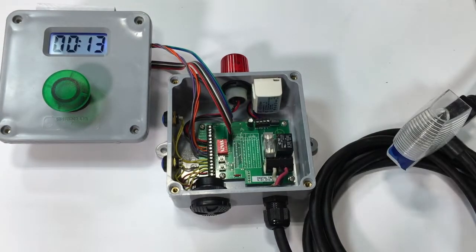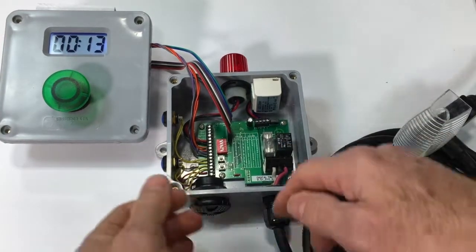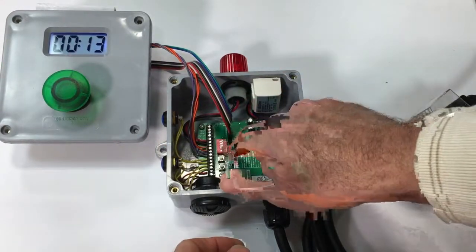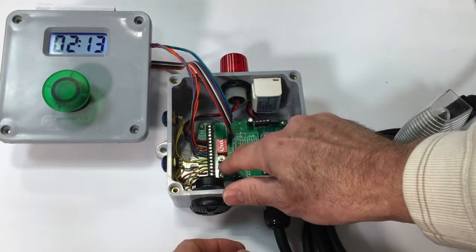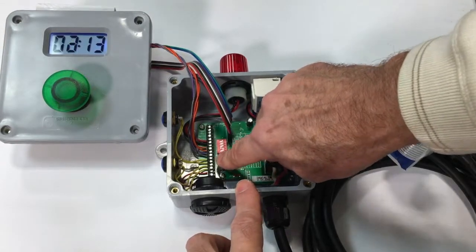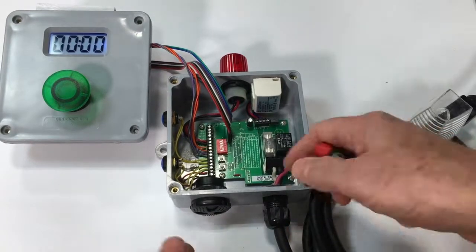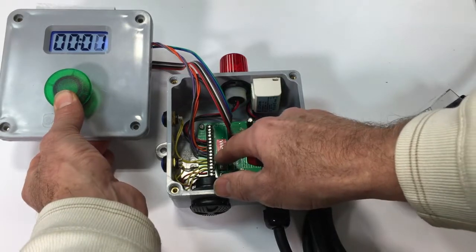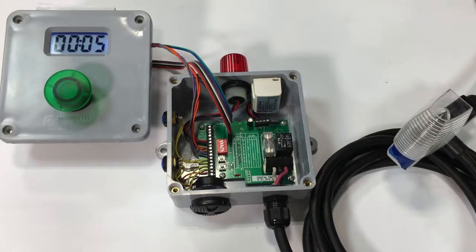Now I'm going to set the time — it's kind of like a kitchen timer. You can use the side buttons or the on-circuit-board switches. Pressing both together clears the display, just like a kitchen timer. I'll hold this down to set it — let's set it for five seconds, so the countdown cycle will be five seconds.